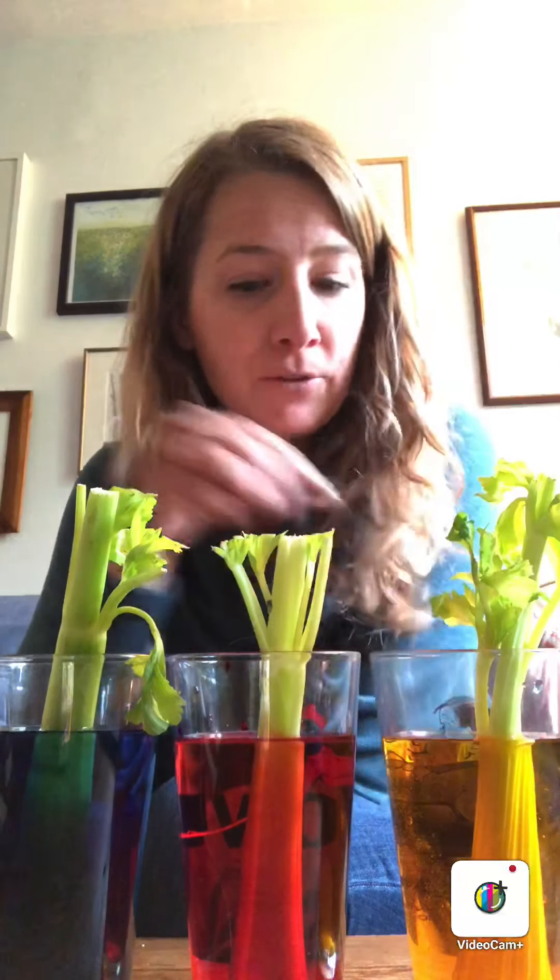Before we start watching, I want you to think in your head and make a prediction about what you think is going to happen. Scientists call this a hypothesis. You use what you know already about plants and you make a prediction or a guess using what you know. So if you know that this part of the plant sucks things up like a straw, and you see what it might be sucking up here, what do you think is going to happen? You can draw a picture of what your hypothesis is — what your prediction is — and then we'll look in a few days and see if you were right.